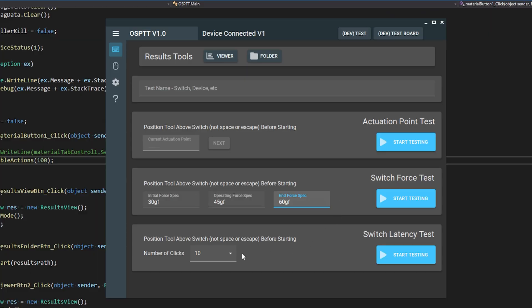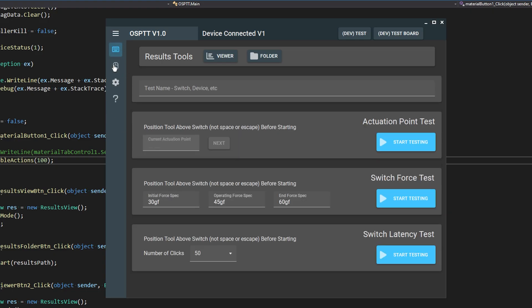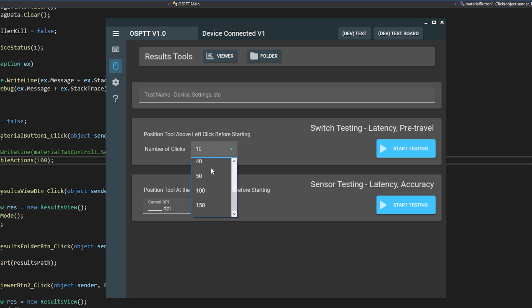As for mice, it currently has two combined test modes. Sadly, the speed of this motor is fixed — and fixed rather slowly — so I can't do things like mouse sensor acceleration tests. But I can do switch force, actuation point and latency, and if you take the assembly off and put a mouse up against the load cell, it should be able to do sensor latency and at least some basic accuracy. That's one I'm least sure about at the moment, but it's possible in theory.